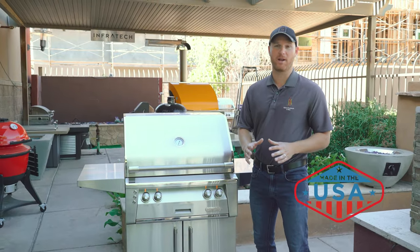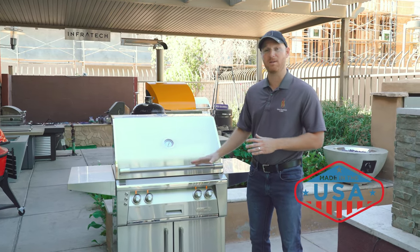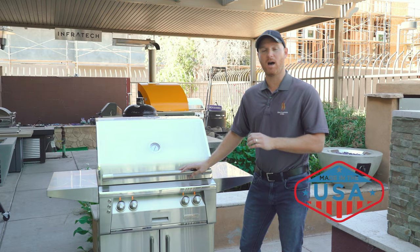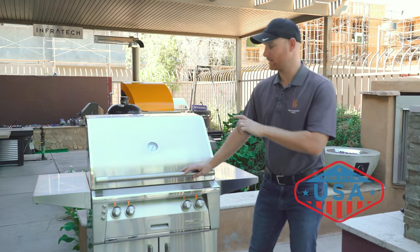Alfresco grills are manufactured out of 304-grade stainless steel — one of the best stainless steel materials you could use on any barbecue. It's a lifetime warranty on the hood, the body, and the burners of the grill. These things are designed to last; it's an incredible product.